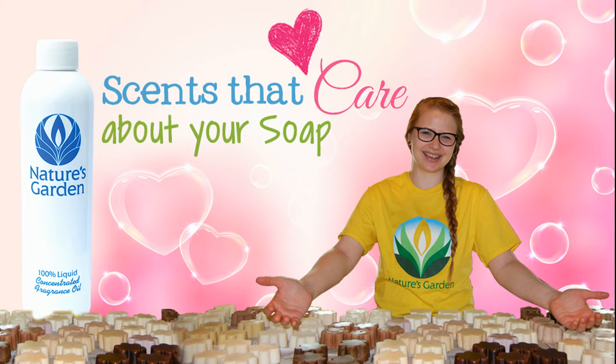Scents that care about your soap. Come back, and I'll see you next time!